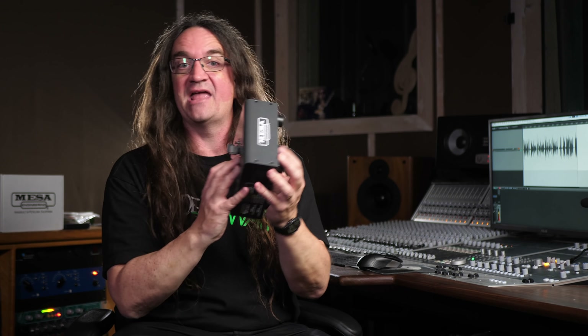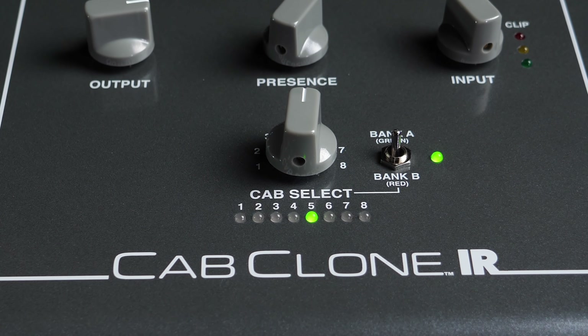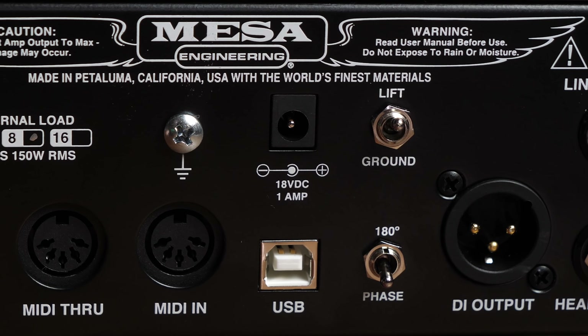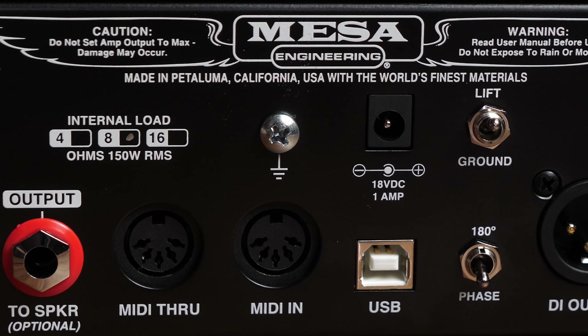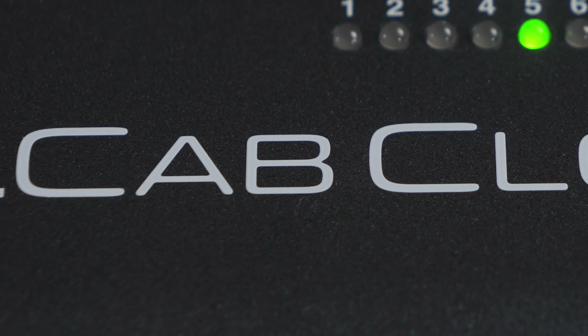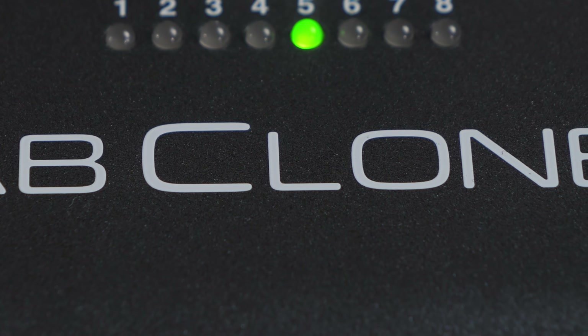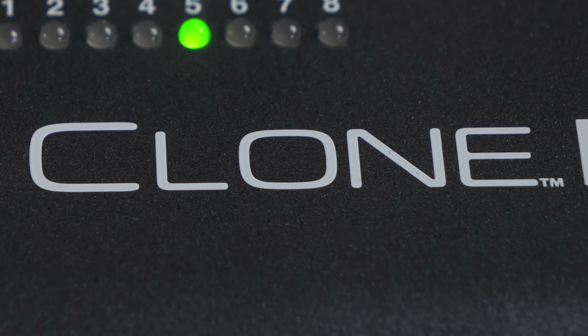Now, five years later, we finally have all of that cutting-edge technology here in the brand new Cab Clone IR. At first glance, it kind of looks like a bigger Torpedo Captor, with a digital section for loading in cabinet IRs, all for the low, low price of $599. Meanwhile, the new Torpedo Captor X is stereo and only $549. Wow, thanks for the awesome savings there, Two Notes. So obviously, the big improvement over the original is the fact that it is an analog load box with a digital cabinet loader.